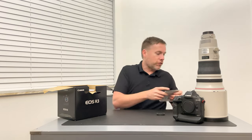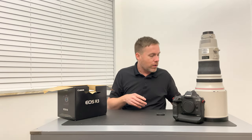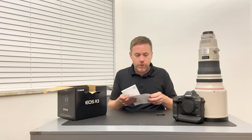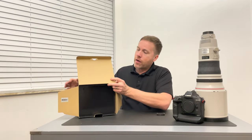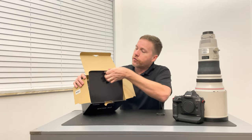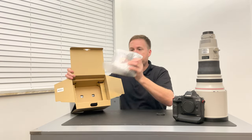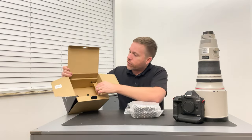You have your typical registration paperwork, your manual — at some point I'll read through this or download the PDF to learn more about this camera, because there are so many features nowadays that if you don't read through it you're not going to take full advantage of all the benefits. Inside you have black storage — open that up, there's the bubble wrap. There she is.